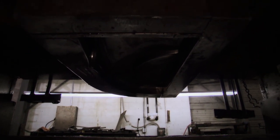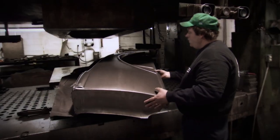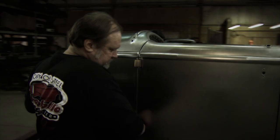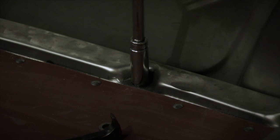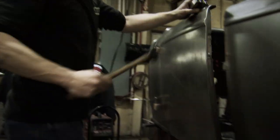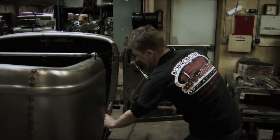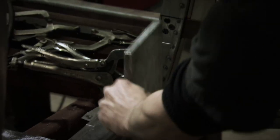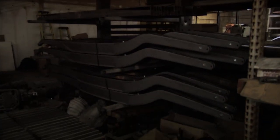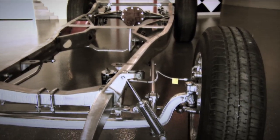Giant presses formed the steel into body panels. Then a group of craftsmen slowly assembled the bodies with a fit and finish that Henry Ford could have only dreamed of back in 1932. A lot of old-school techniques are still in use, like leaded seams and swinging a big hammer to get things moving in the right direction. The frames are also assembled in-house at Brookville, and they come fully boxed with cross-members and pedals in place, ready for any suspension that you want to hang on it.